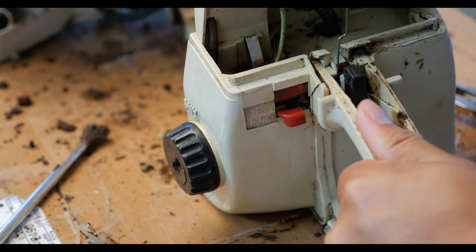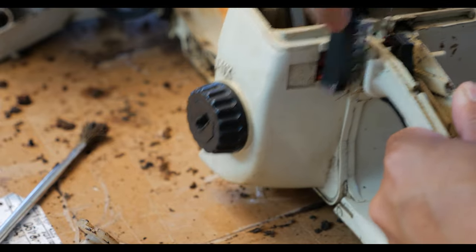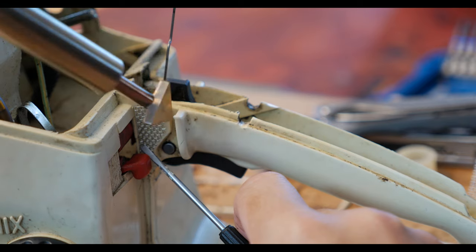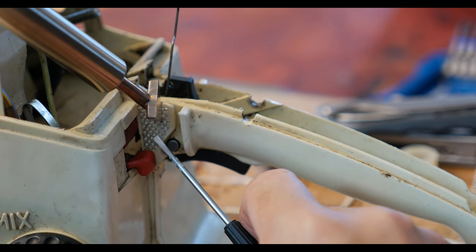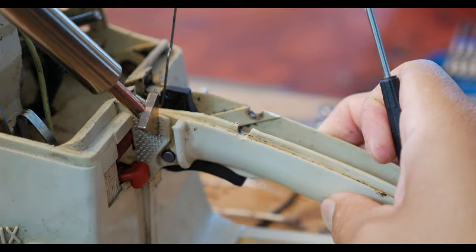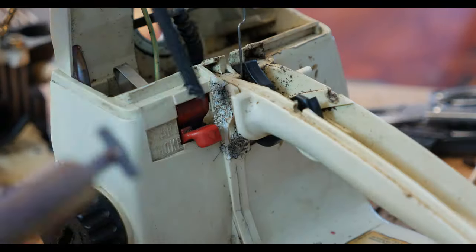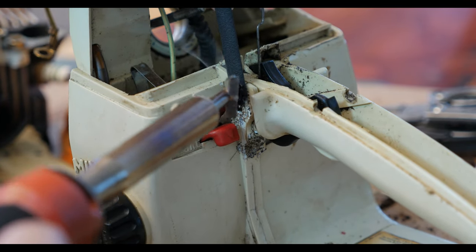The handle was cracked near the body, which would disconnect the throttle link when it was twisted. I started by cleaning the plastic with a steel brush, then cut out a piece of steel screen in the shape of the area I was going to repair. The plastic welding iron was pressed against the mesh to melt it into the plastic and embed it. Then I put filler material on top so it wouldn't snag your gloves.